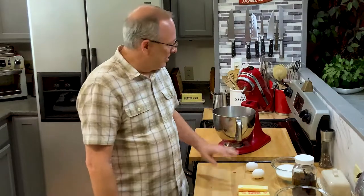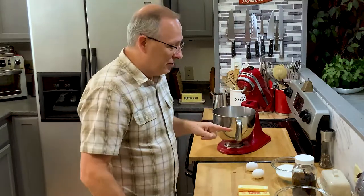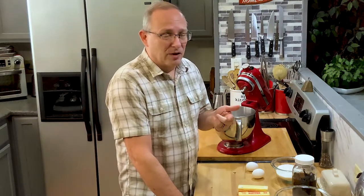Hey everybody, welcome back to my kitchen. As you can see we got the KitchenAid out again, so it means I'm baking today. I'm going to show you my twist on a snickerdoodle cookie.